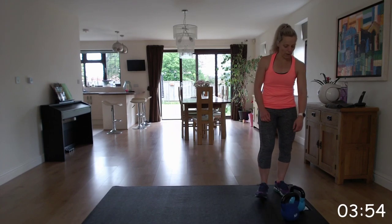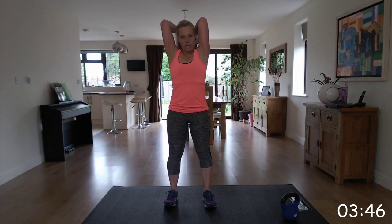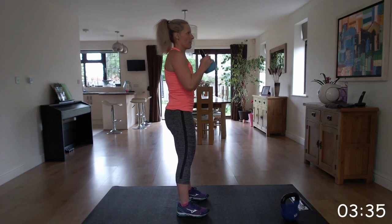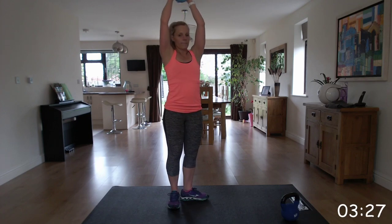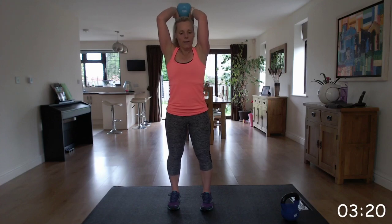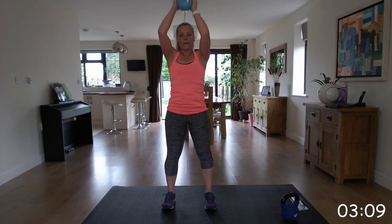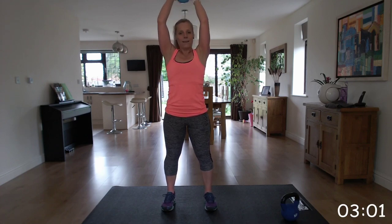Bring it back down safely and we're going to go into the press combo. Going for the lighter weight - kettlebell by the horns, press up into that tricep extension, making sure your arms aren't flapping out so you can keep them close to your ears. Also making sure you're keeping that back straight - not arching it, keeping the core tight and back straight. Well done - we're on the home straight now, three more exercises to go and you're done. Well done, wonderful guys, keep going, fantastic.